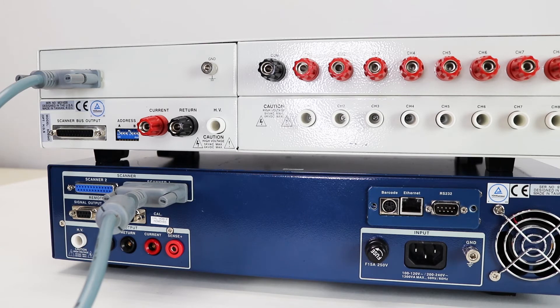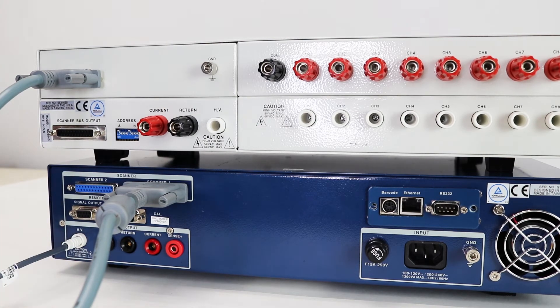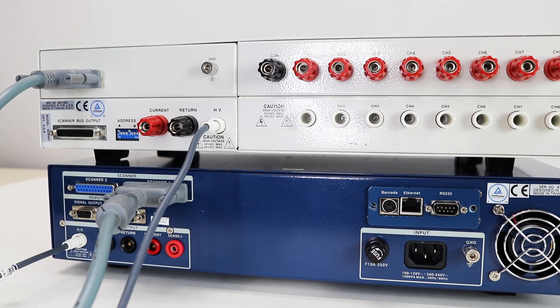Next, we're going to interconnect the high voltage ports. To do this, you'll need a high voltage to high voltage connector — this is an HS8-12 connector. Connect the high voltage port on the Hypot Ultra to the HV port on the scanner. This allows high voltage to be injected into the scanner and then set to any individual channel.